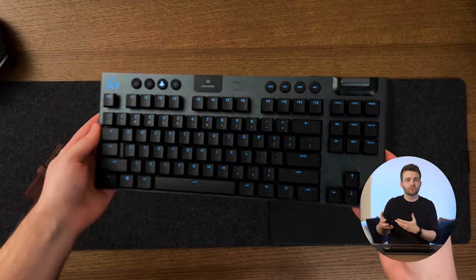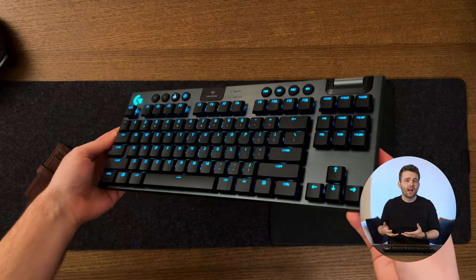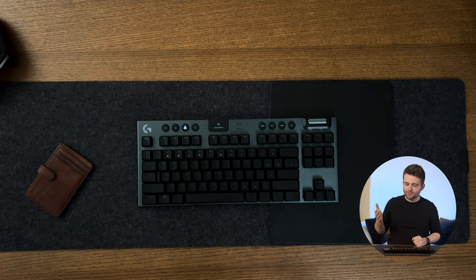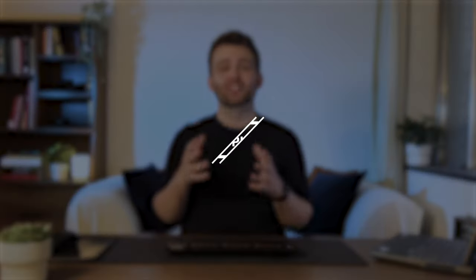After using it for about a week, I think Logitech have struck a fantastic balance — making it light enough to feel portable so you can put it in your bag and take it to a coffee shop, while still feeling heavy enough to feel premium and very well built. I think the weight is actually great.